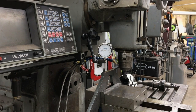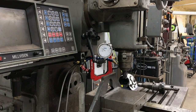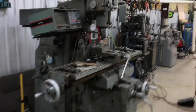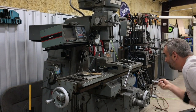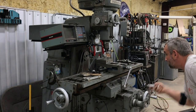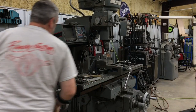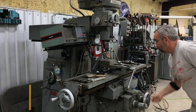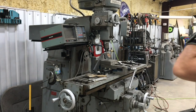So now we're gonna set the depth of this, and I'll just walk you through that real quick. We want to lower the knee here — zoom you out so you can see what's going on.